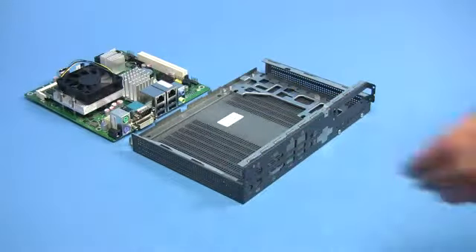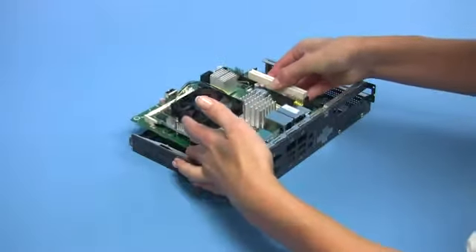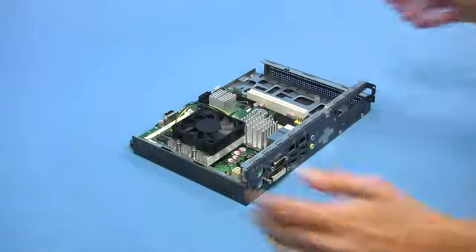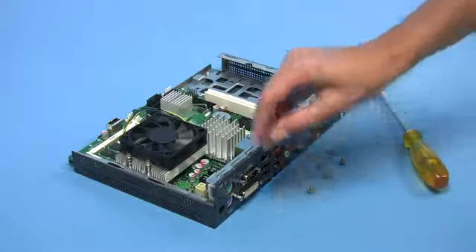You can now insert the mainboard into the chassis. Be careful to align the mainboard with the I/O shield and the four mounting bolts. Notice the four screws that fit the mainboard into the chassis.